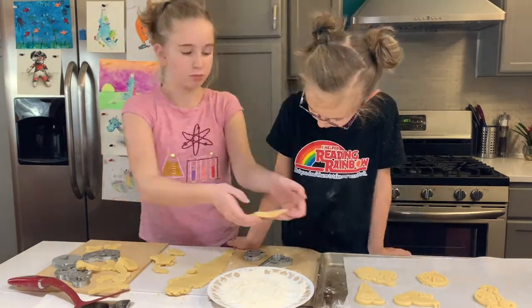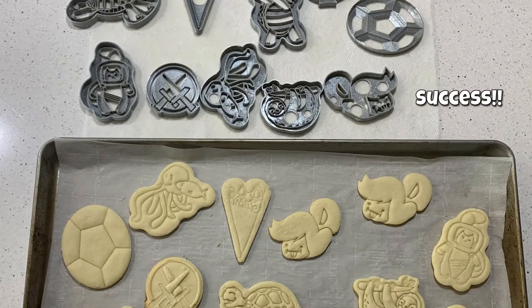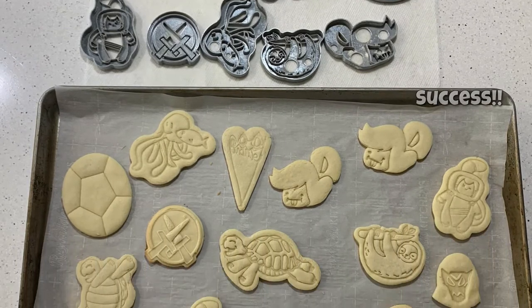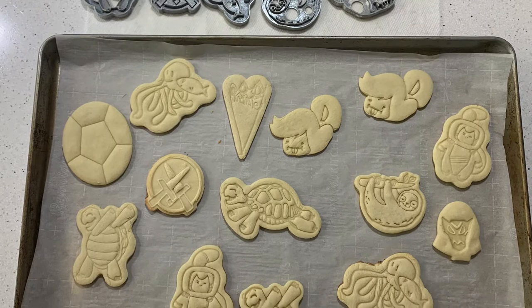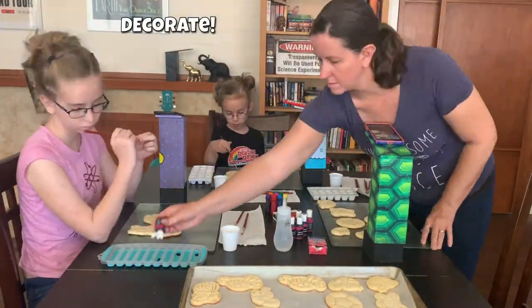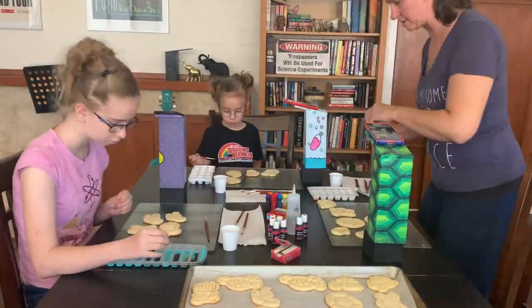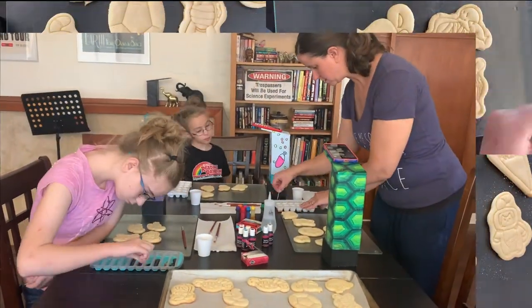We also made sure to wash the 3D prints very thoroughly after printing them. While the plastic is biodegradable — it's PLA, made out of corn — you still don't want to eat something right off the 3D printer. Give them a good wash with soap and hot water.